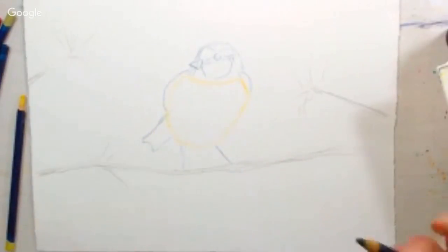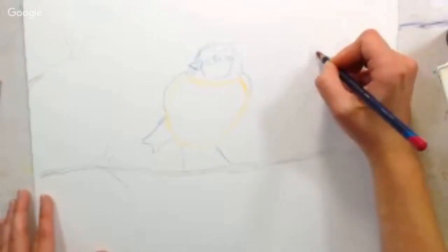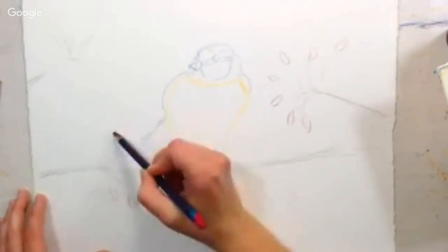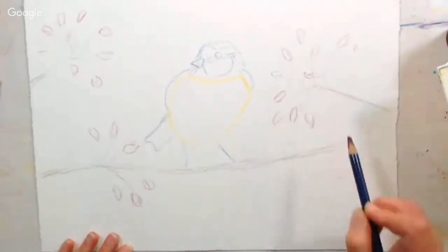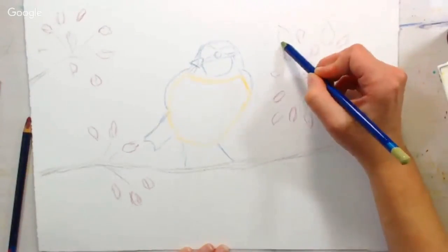By the way, if you are looking to enroll in a watercolor course, my Essential Tools and Techniques for Watercolor class is on sale through Monday the 17th. I just want to put that in there because I know some of you guys missed the intro special and wanted to grab it. And just using the pink pencil here, I'm sketching in a few of the buds and then a few leaves with the green.